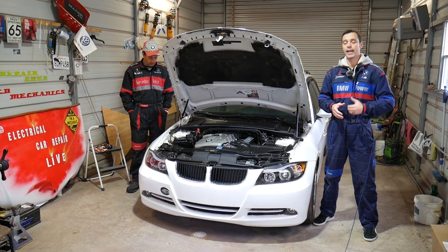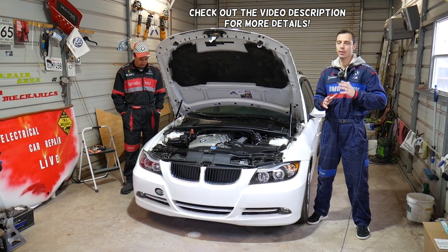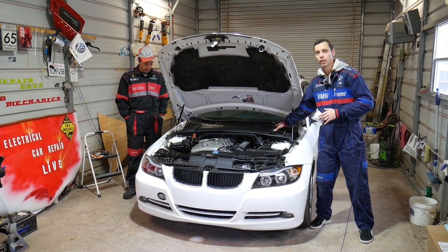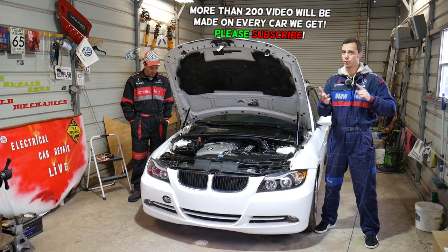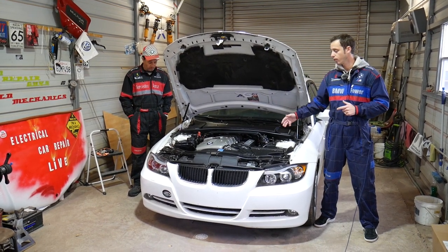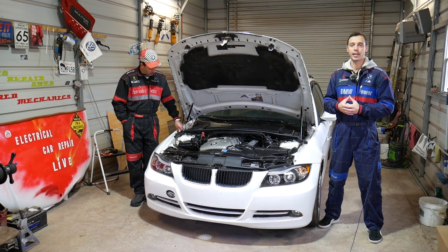Hey guys, welcome back to Auto Repair Guys. In today's video we'll be working on a BMW 3 Series. If you have a BMW 3 Series from 2005 to 2013 and you need to remove or replace your windshield cowl trim piece, we'll explain how to do that. You may need to remove that piece to replace the windshield wiper motor linkage, work on your engine, remove the valve cover gasket, or PCV breather — all kinds of things.